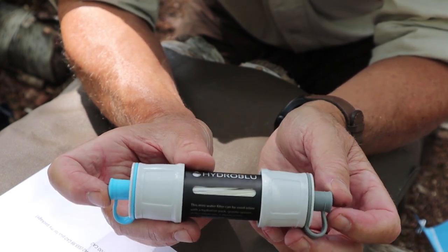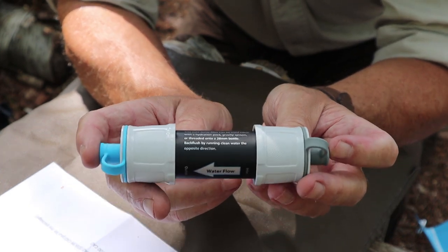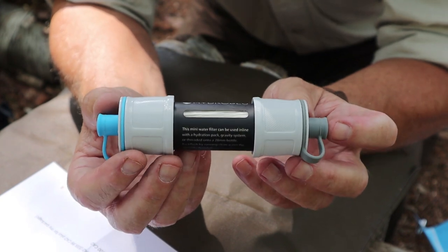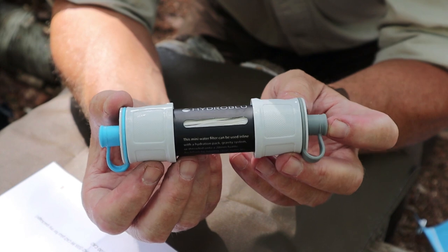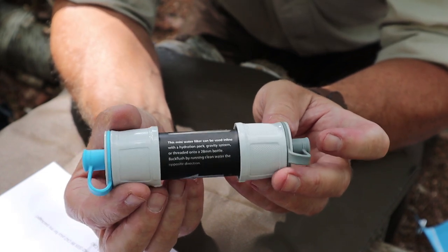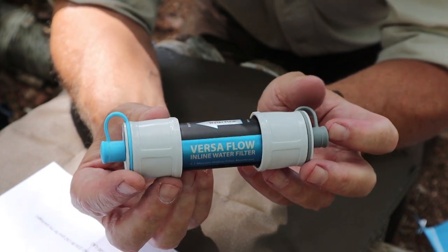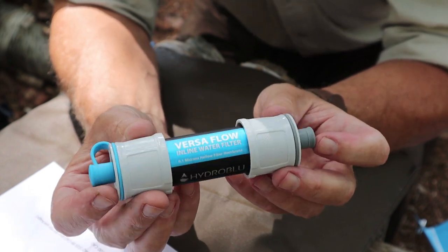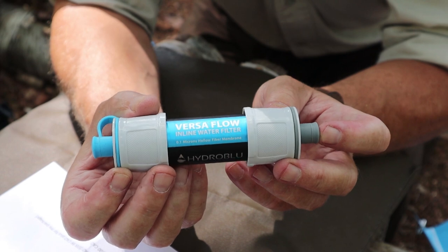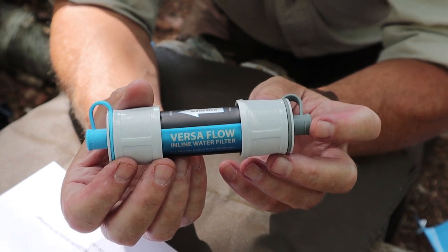Both filters have a listed lifespan of 100,000 gallons. It's unlikely you're ever going to keep track of how much you've put through it, but the lifespan is directly related to the maintenance you put them through. If you regularly back-flush all dirty water with as much force or pressure as you reasonably can, you'll extend the life a long, long time. And how do you know when it's time to replace it? The flow rate will slow significantly — it's not that it will stop filtering, it's just clogged to the point where it's time to replace it.